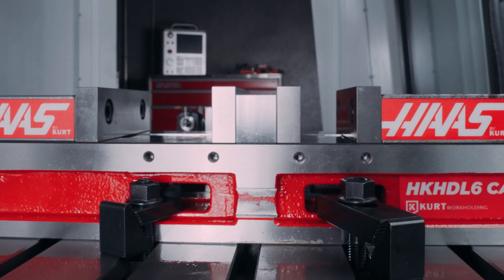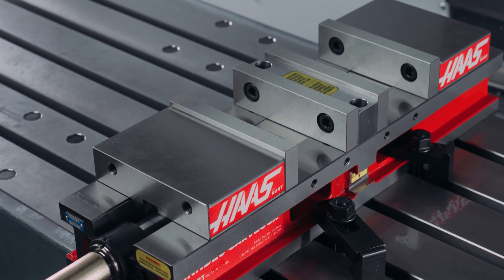I'll be clamping this vise to the VF4SS with strap clamps.